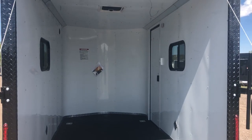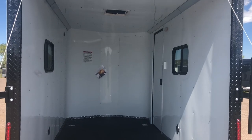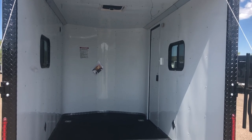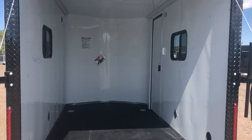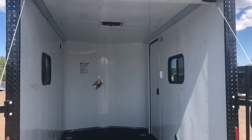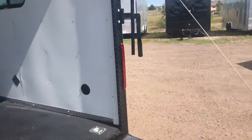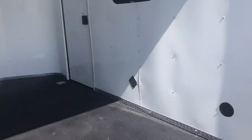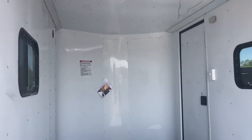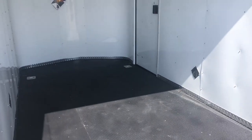Insulated walls and ceiling with a white aluminum wall and ceiling liner. You also have an overhead max air roof vent. Two of the 15 by 24 slider windows with screens — they are tinted and lockable, so you can get a little bit of cross ventilation through the trailer, especially with that roof vent. We also have side vents in here, one at the back and another one in that top left corner, giving you natural ventilation through the trailer, which is great if you're hauling anything with fuel in it.